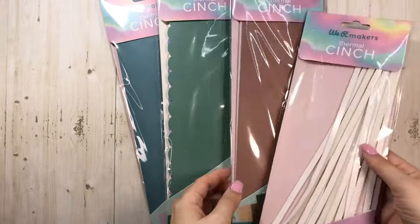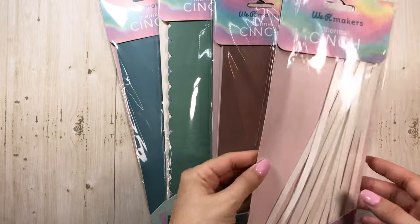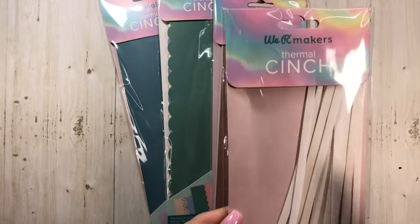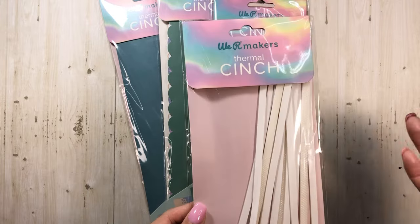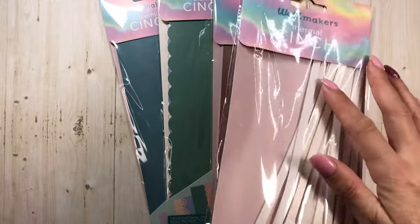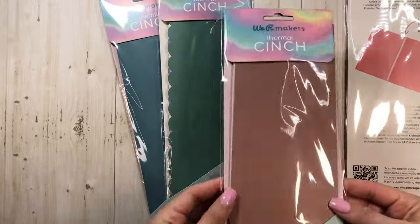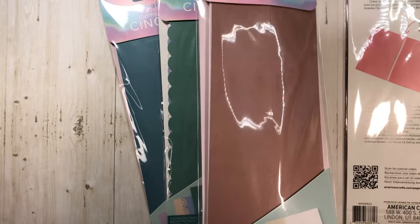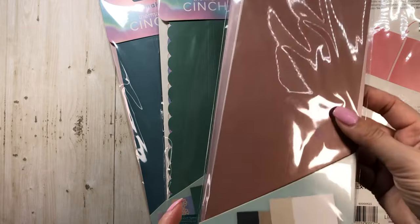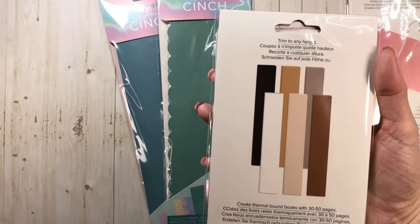So in the kit, this came with the machine, which I'll show you in a second. This is the We Are Makers Thermal Cinch and you get the cinch glue strips in the kit. So cute. And then these are the cinch spines, which come in these different colors.